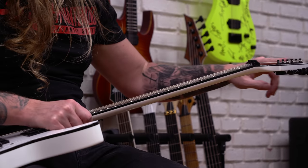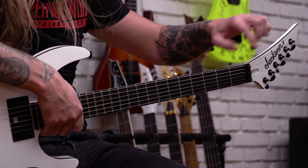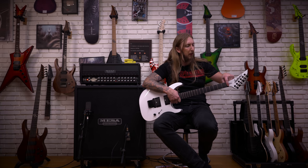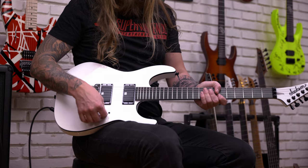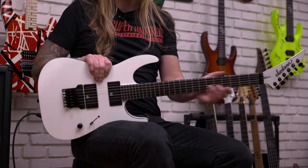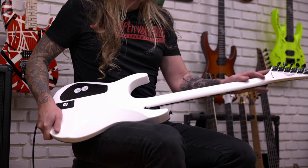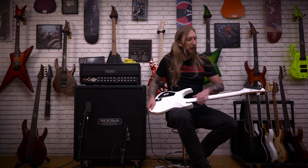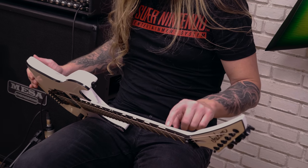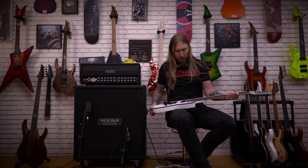With a headstock like this, the angle of the string is not optimal, so having a locking nut probably helps with tuning stability. Nothing too fancy — you have a volume control and a three-way switch. The neck is very thin. Unfortunately it's gloss, which I don't like, and I can already feel it getting sticky from my hands. They also have these big block inlays, so you can see when you play live.